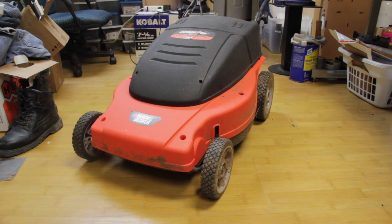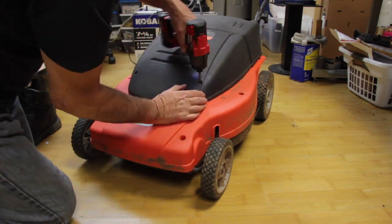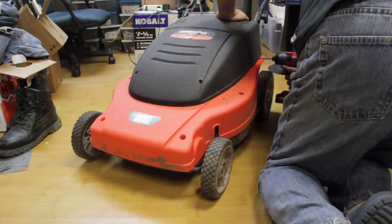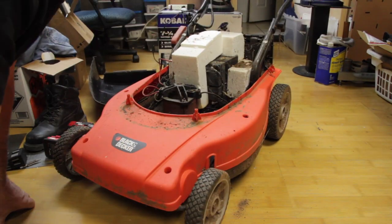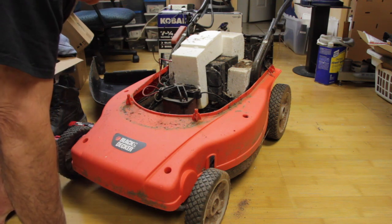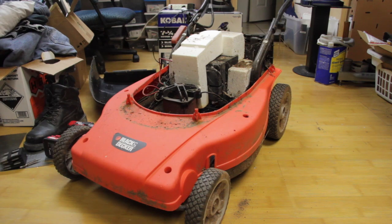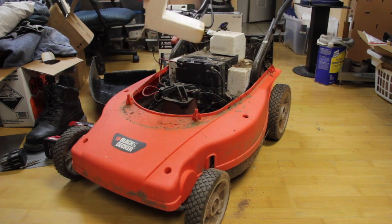This lawnmower has been sitting outside for ages. Just hope there aren't any Black Widow spiders underneath the cover, but we'll soon find out. Oh, pretty nasty in there. But we can get at the motor and I can see the battery. So let's do some more disassembling here and see what we can get.